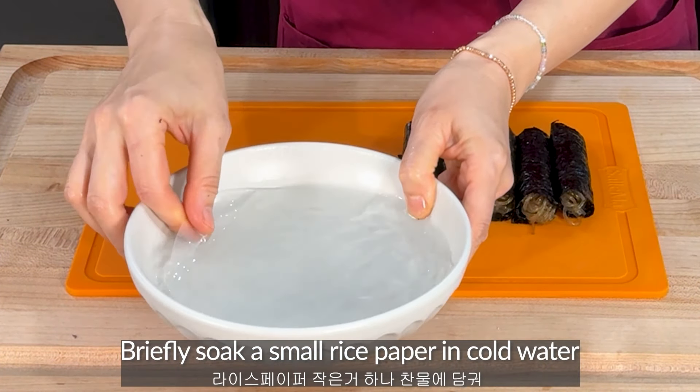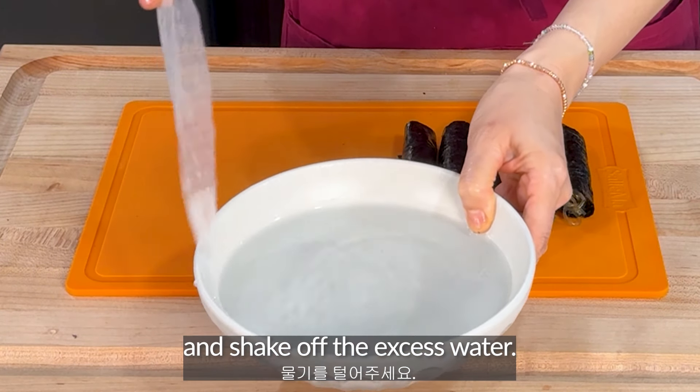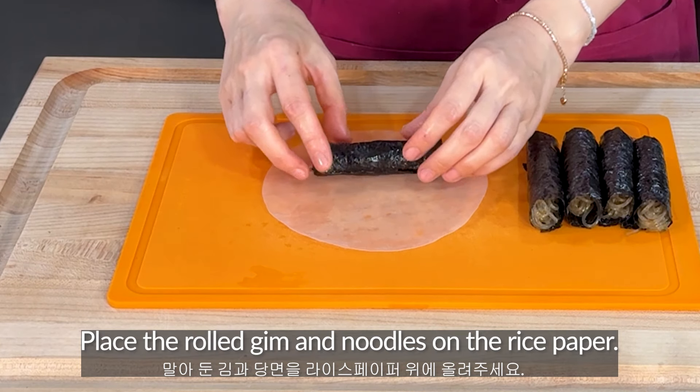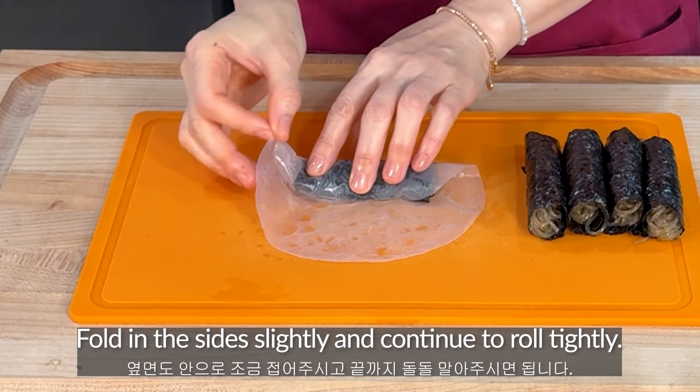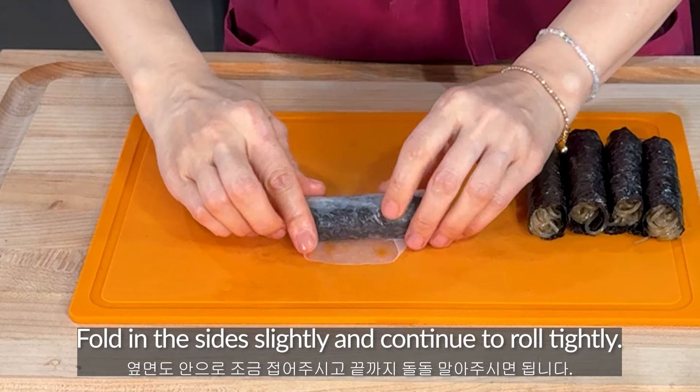Briefly, soak a small rice paper in cold water and shake off the excess water. Place the rolled keem and noodles on the rice paper. Roll from the bottom up, fold in the sides slightly, and continue to roll tightly.